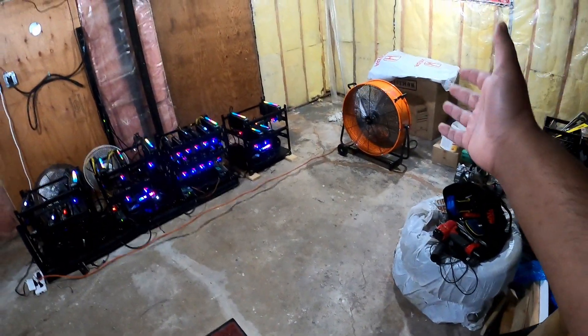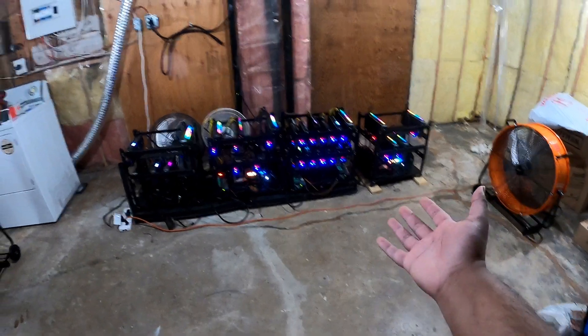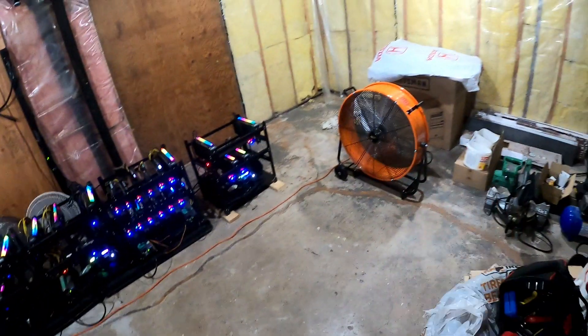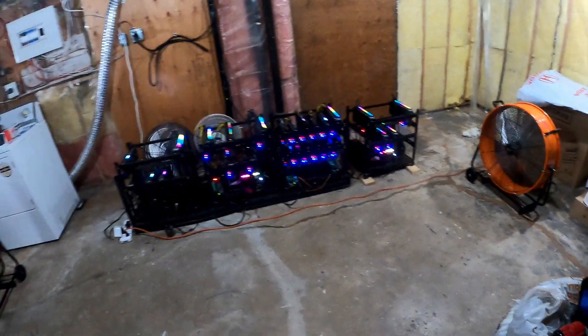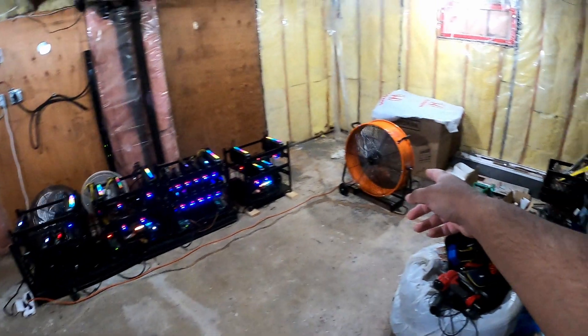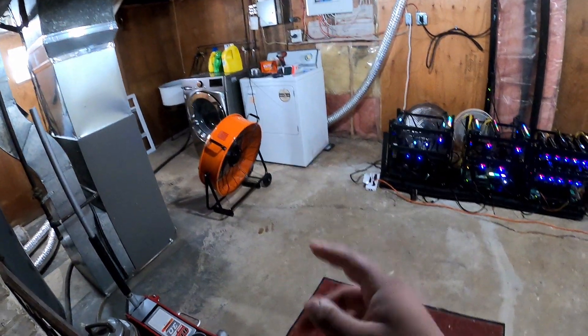Like I said, get yourself some 24-inch fans and it'll just blow that hot air out — you won't regret it. This is just a temporary solution for me and I'm glad that it worked. If you got any questions, let me know. You can get these fans at Home Depot; they're about $128 Canadian each. Definitely worth the money.